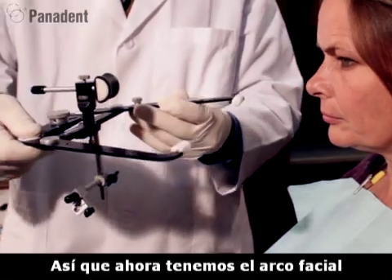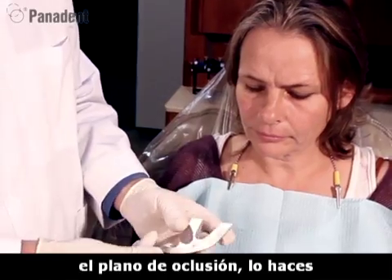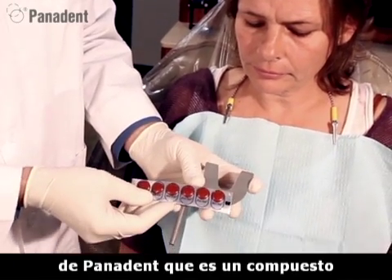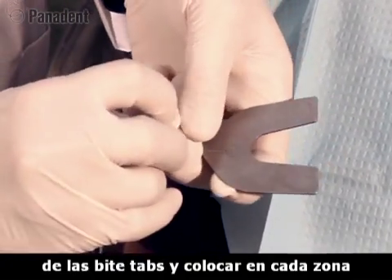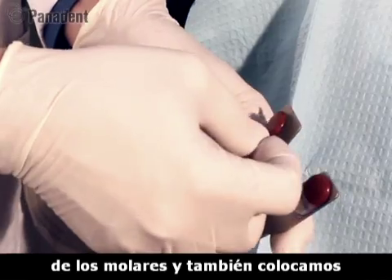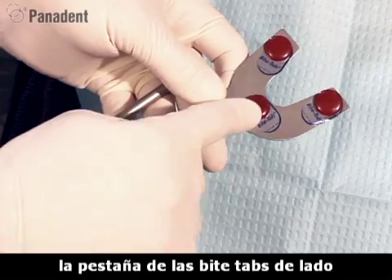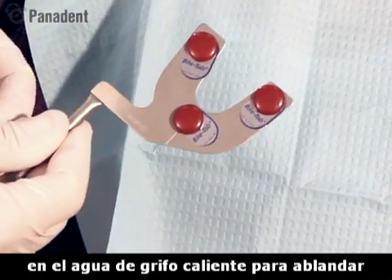Now we have the face bow ready for patient use. Next we'll get the plane of occlusion using a bite fork, which has a dental midline mark. We can use either wax or bite registration material, but we also developed a Panadent bite tab — a red impression compound on a self-adhesive strip. You simply peel a corner of the bite tab off the paper and stick it over each molar area, and also place one in the anterior area for the incisor. I like to place the bite tab sideways in that spot so I don't cover up the midline line.